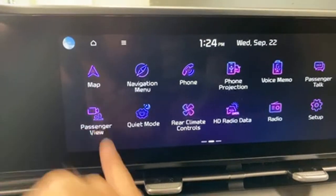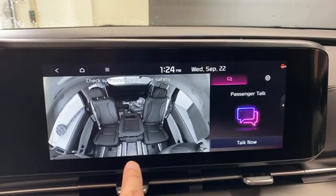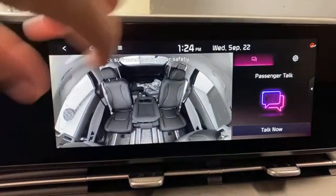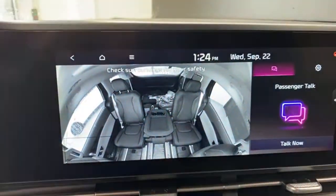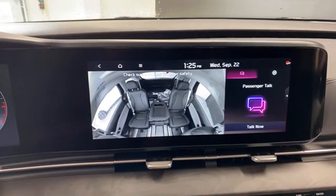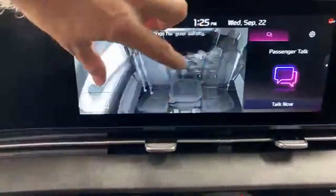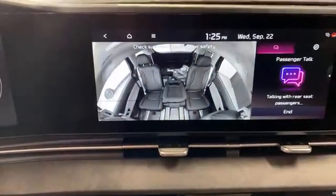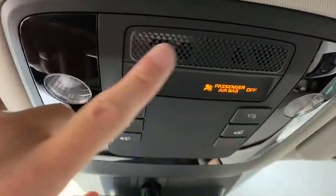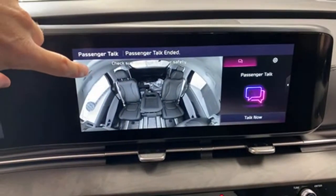Someone asked about the passenger view monitor — or 'family camera' as they called it. It's black and white right now because it thinks we're in a dark room; normally it's color. You can zoom in, which is pretty cool. The camera is mounted up here on the interior — let me show you on the screen. You can zoom in to see rear passengers, and Passenger Talk uses this microphone to project your voice through only the rear speakers so passengers in the back can hear you more clearly — a really nice feature for a minivan.